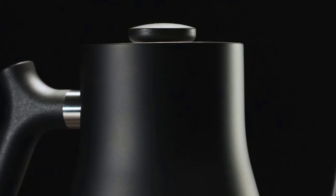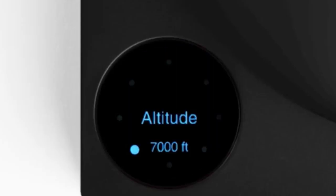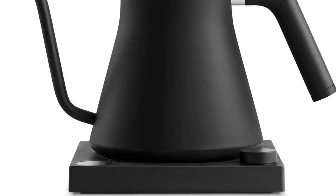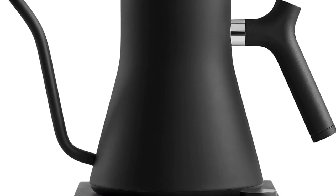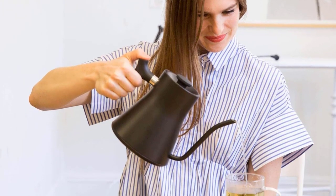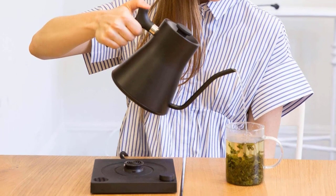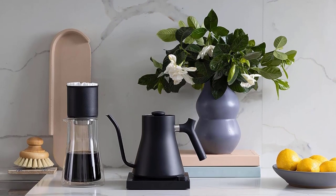Like most everything Fellow makes, it's a piece you enjoy looking at every day on the counter. The Fellow Stagg Pro has a temperature range from 104 to 212 degrees Fahrenheit, and optional guide mode settings for tea, AeroPress, pour over, and boil make it fast and easy to program. Its pre-boil function brings water up to a boil to sanitize it before dropping to the programmed level, and its hold timer can be set in 15-minute increments up to an hour. It also has adjustments for users at sea level or at altitudes up to 9,900 feet above sea level.